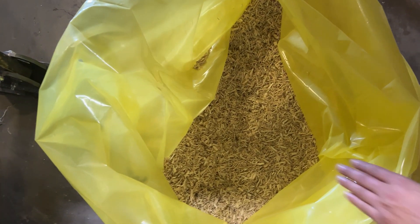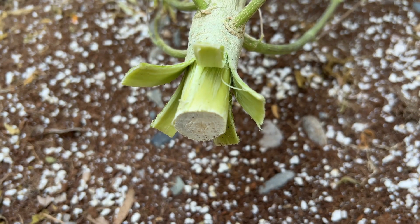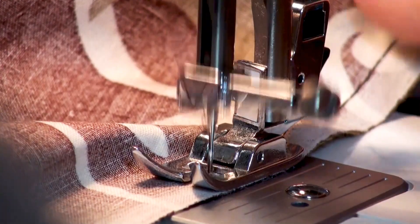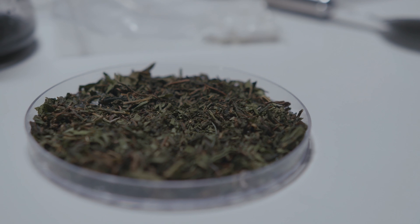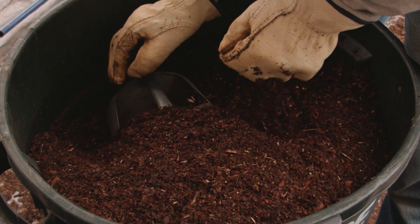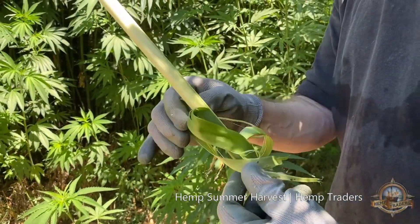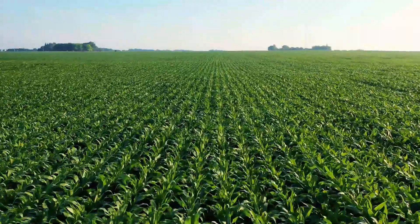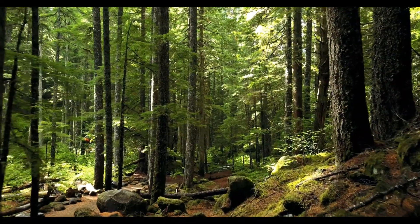Hemp hurd is the woody core of a hemp plant. It is traditionally known as a byproduct when growing hemp for food, fiber, and medicine. However, this little woody chip has a ton of potential as well as carbon locked in it. And if it becomes widely adopted, it can make a huge climate positive impact while also reducing deforestation.